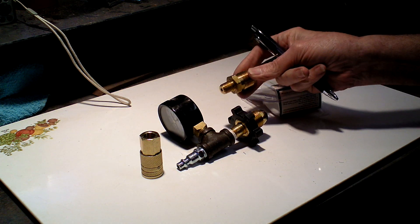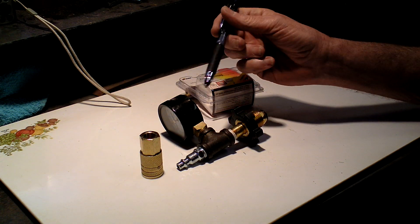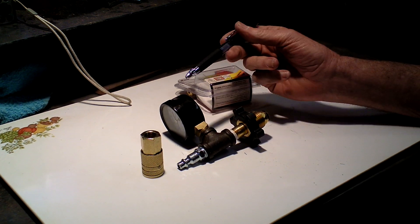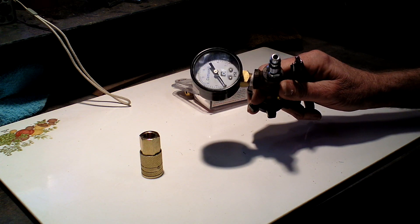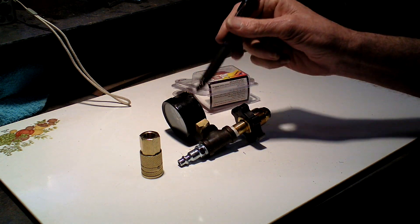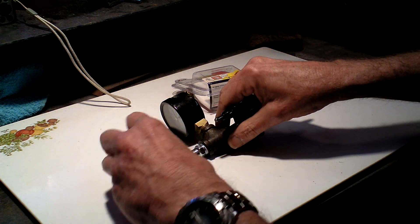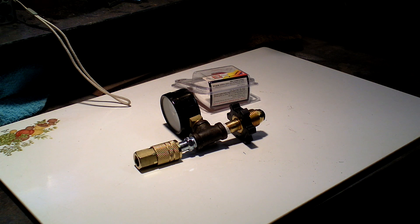Here it is attached. I did happen to attach this to a pipe T fitting because I also had this cheap gauge I got at the hardware store. I then used the male hose connector to the other end of the T, and that in turn connects to your quick release for your air system.